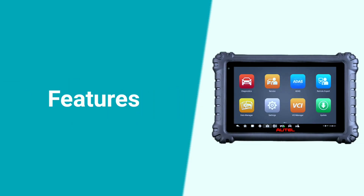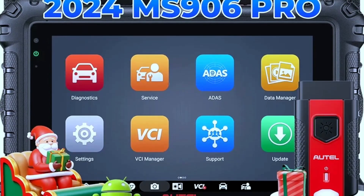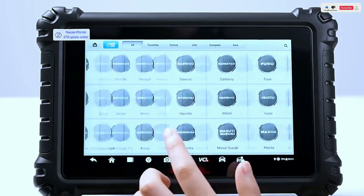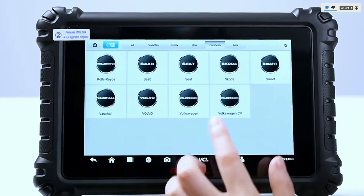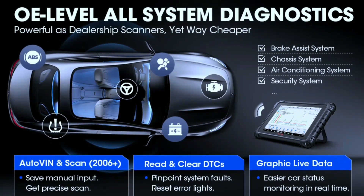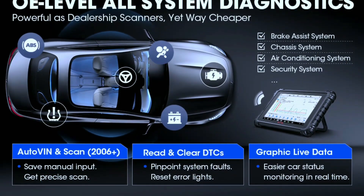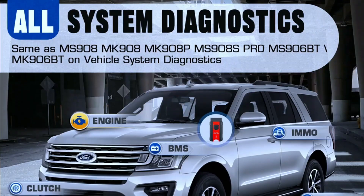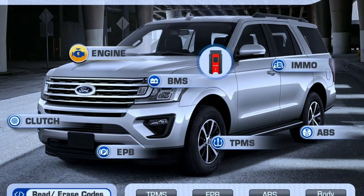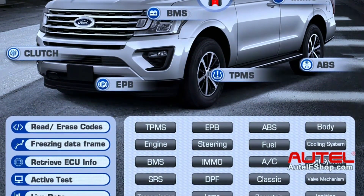Let's talk features. The Autel MaxiSys MS906 Pro is not just a scanner — it's a powerhouse. With its extensive vehicle coverage, this tool supports more than 80 vehicle makes and models, making it a versatile choice for any automotive professional. Full system diagnostics — say goodbye to guessing games. The MS906 Pro can scan all systems of your car, from the engine and transmission to the ABS and airbags, giving you a complete picture of what's going on so you can pinpoint problems quickly and accurately.